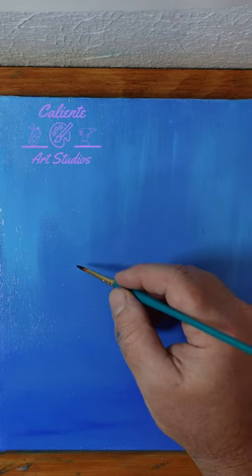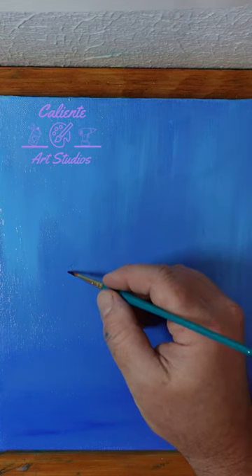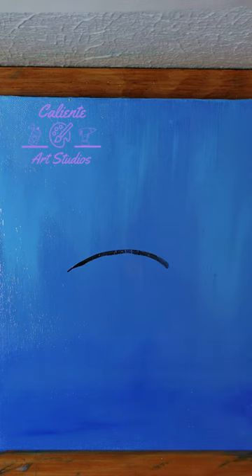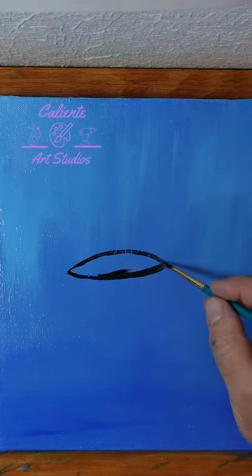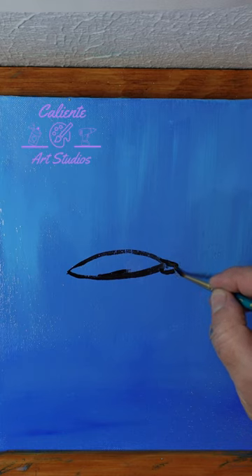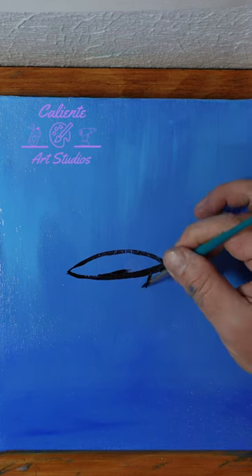All right, now that our paint has dried, I'm going to start off with our favorite shape here. Do a bit of a teardrop. Once we have our teardrop shape going off the front of it, bring this out and on the bottom side just kind of give it a little loop. Give us a nice little box shape off the bottom here.